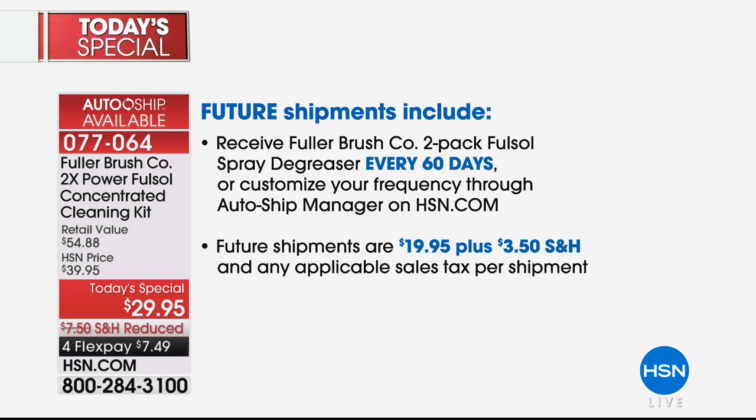The value is extraordinary — what this is going to do to help you clean in and around your home. Is it your oven you're going to start with? That's a pretty tough area. I say start in the kitchen. When you get this at home, it's nice to have.